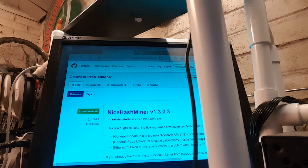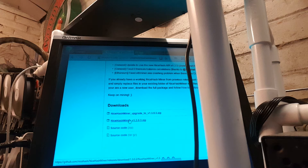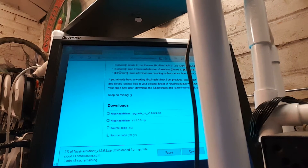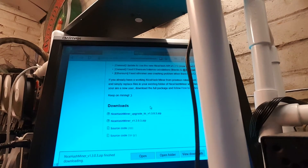Scroll down — NiceHash Miner. The upgrade option there is just if you already have it. It's going to take three to four minutes to download, so I'm going to pause again. Download took about four minutes — I'm going to open this.